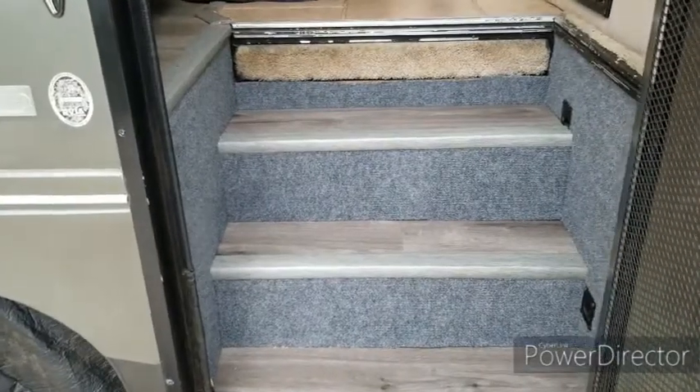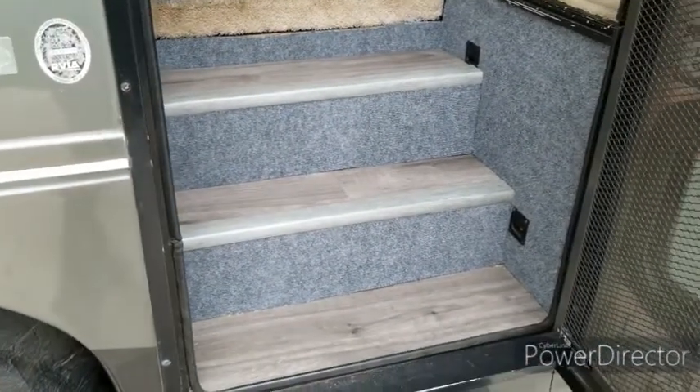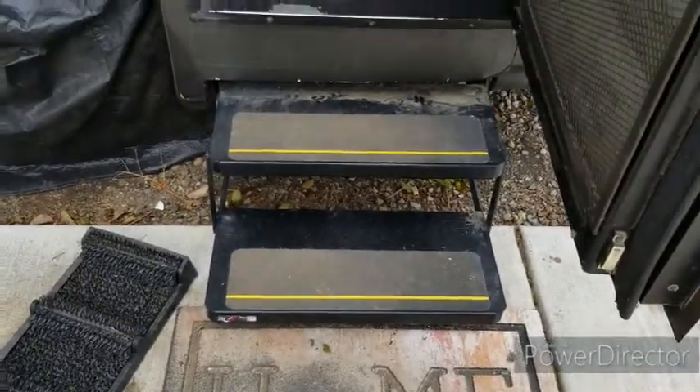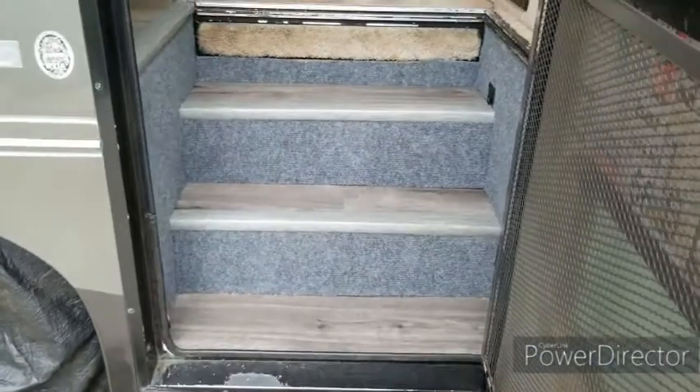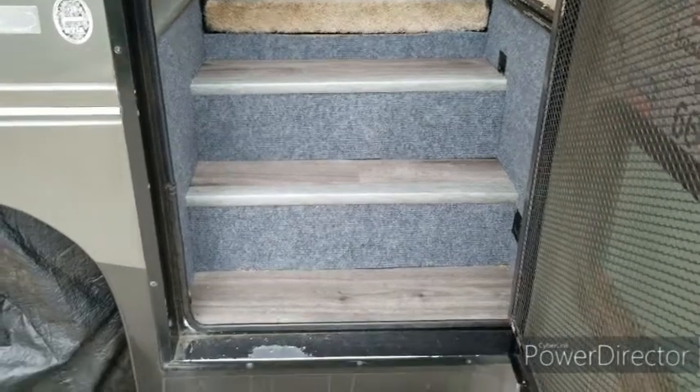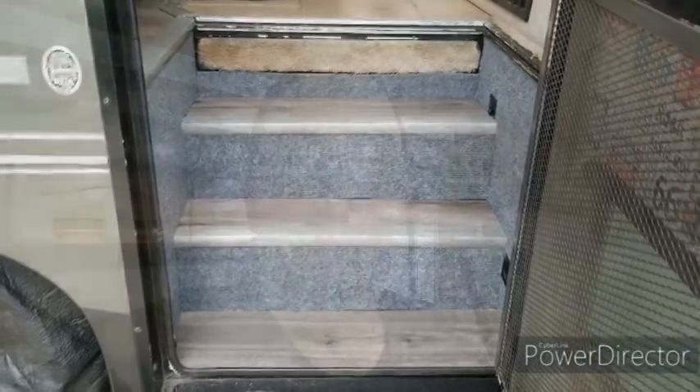There it is — I got the stairway reconfigured. I'm actually pretty happy with the way it came out and I think it looks fairly nice. It was a project that I'd had in mind for quite a while and everything came together. I'm really happy with the way these steps came out.